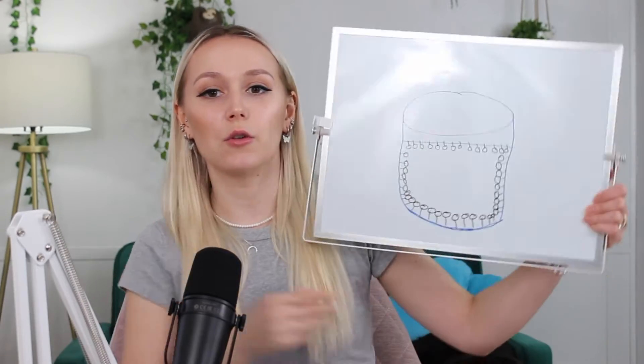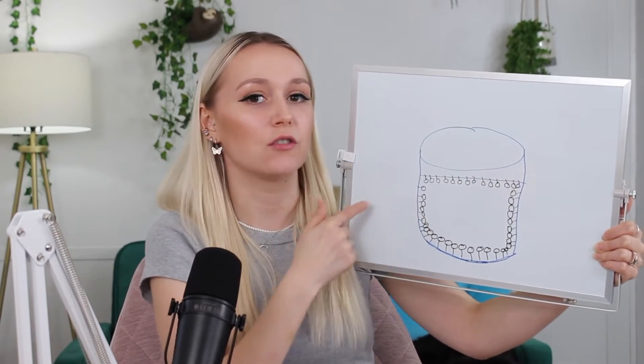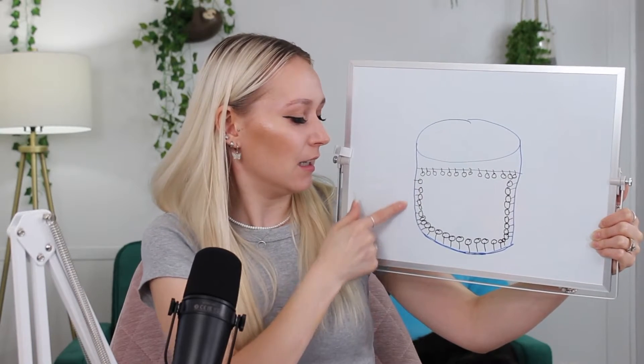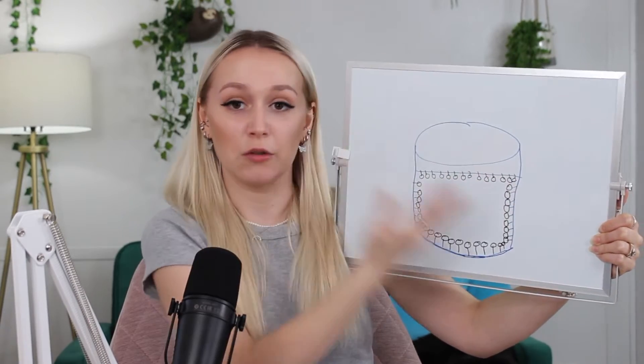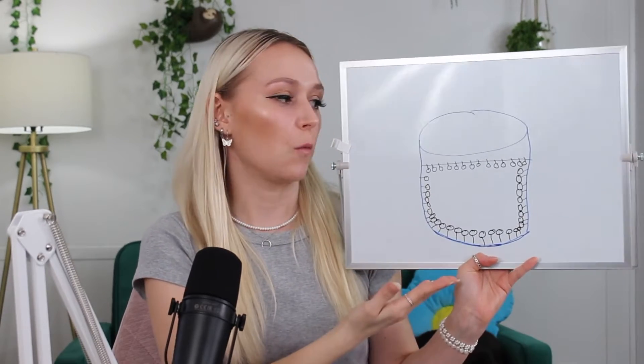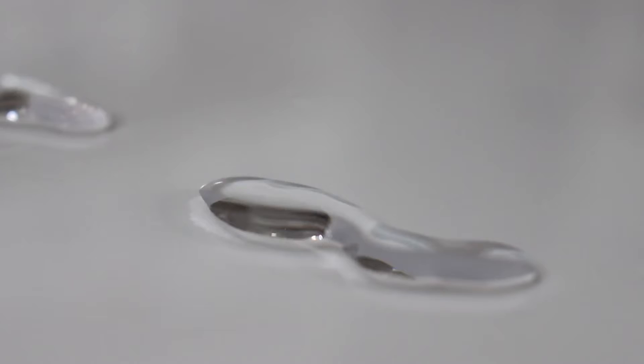If you add surfactant into a cup of water, the molecules will stick their oil-loving ends on the top, sides, and bottom of your container, with their water-loving heads facing the water. This is because the oil-loving ends don't want to be in water — they try to escape by sticking along the edges of the container and along the surface of the water. This is what happens when a surfactant is added into water, and it's what helps lower the surface tension and helps water spread out onto a surface rather than bubbling up.